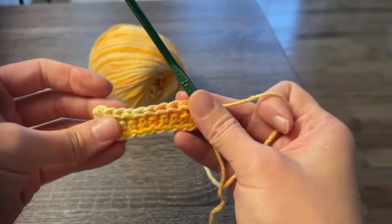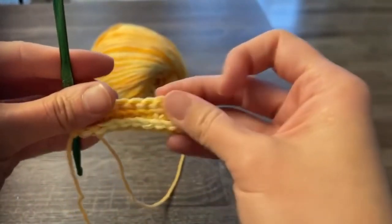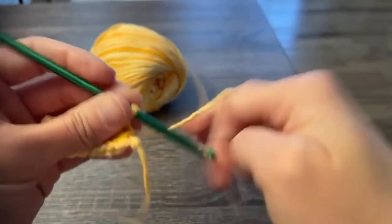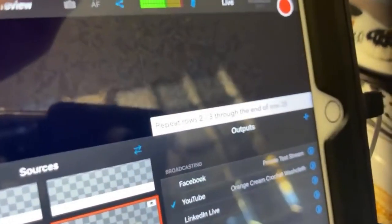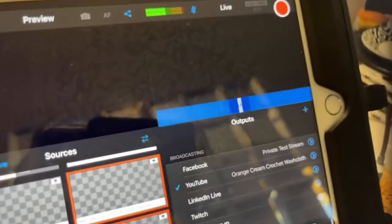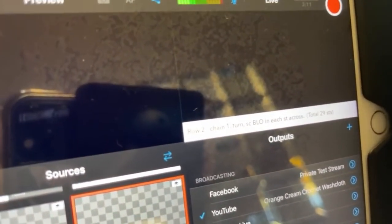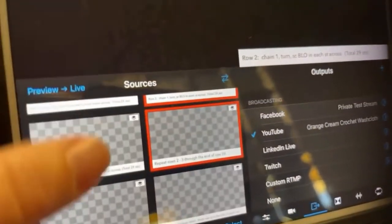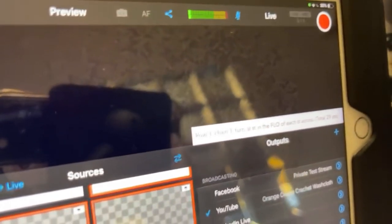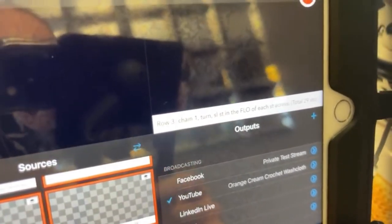Once you've reached the end of row three, this is what you're looking at. For this pattern, all you do is repeat row two and row three through the end of row 28. Row two: chain one, turn, single crochet in the back loops only of each stitch across. Row three: chain one, turn, slip stitch in the front loop only of each stitch across. It's just that repeat back and forth.